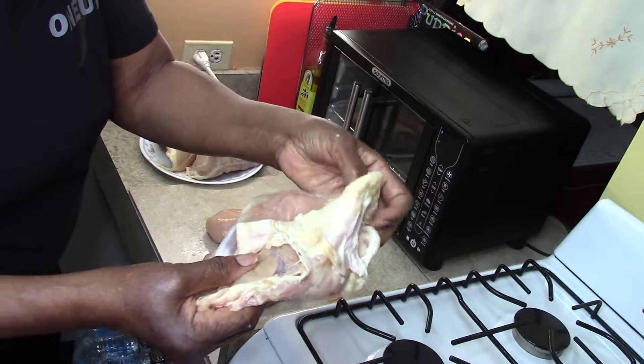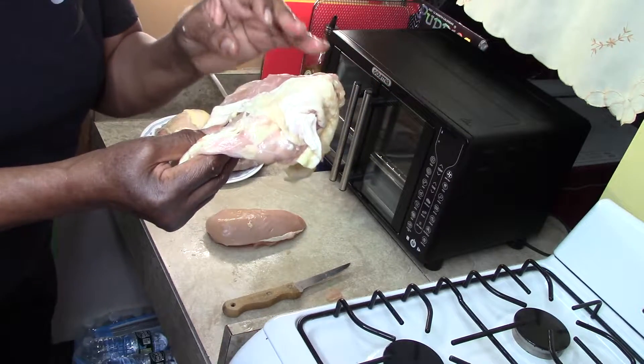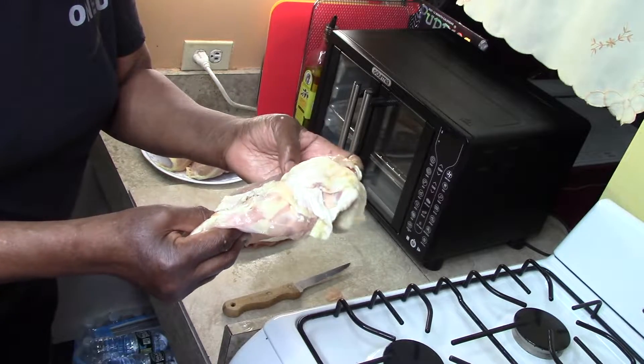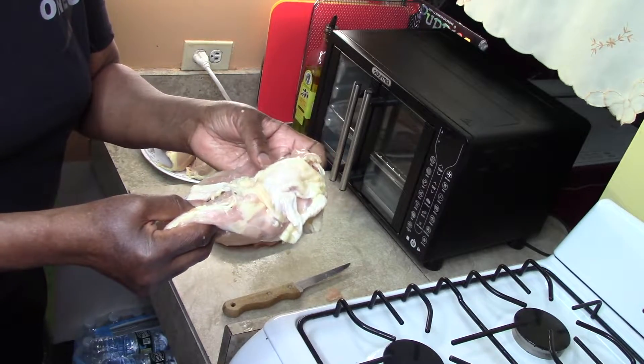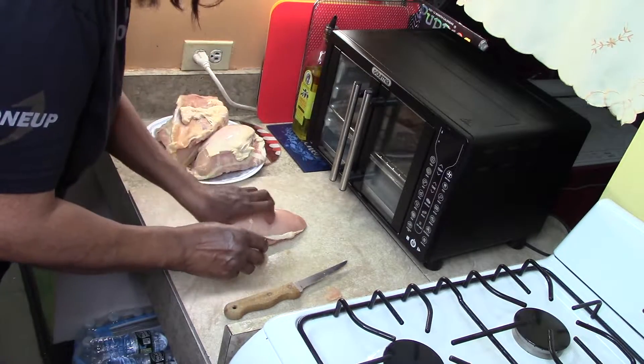The bones you can save and boil to make chicken broth or chicken soup. You do not have to throw this away.